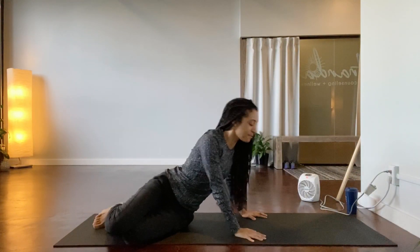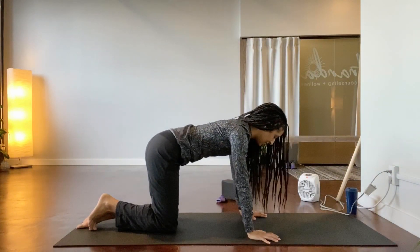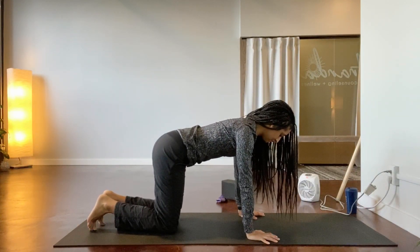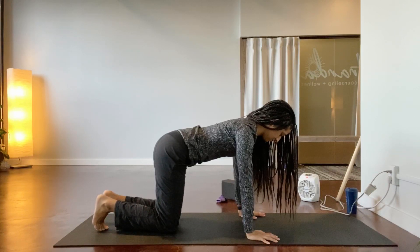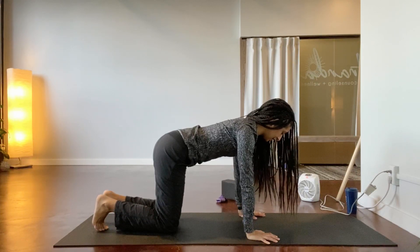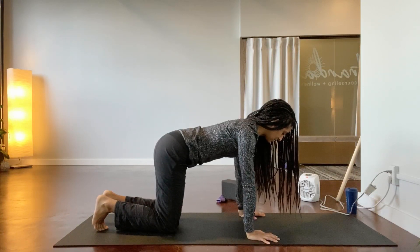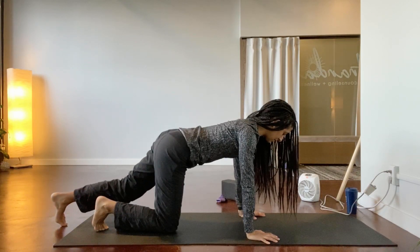Bring it back in, lower down, exhale, then come to tabletop — hands and knees. Feel the alignment of your spine, the strength and support of the core. Elbows can stay straight, slide the left toes back.